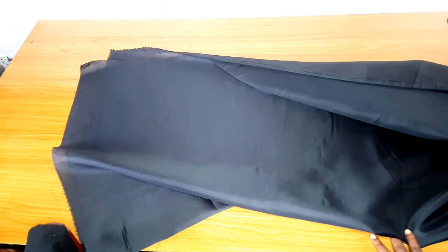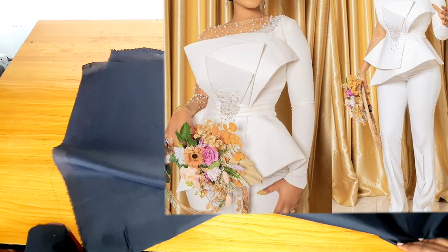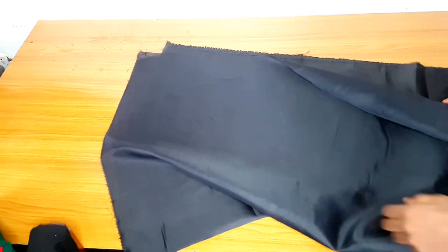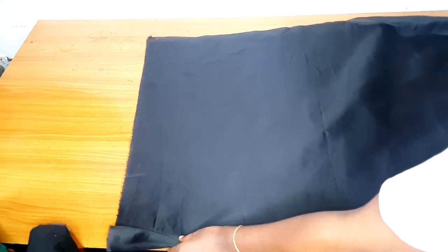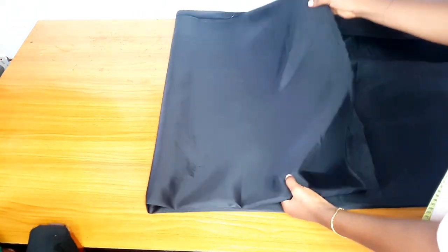You will add 10 extra inches to the waist measurement. The waist measurement of this dress is 30 inches, but I added extra 10 inches because of the overlap — you can see they overlap at the front. They will use five inches each to overlap each other. So if your waist is 40, you add extra 10 inches; if it is 25, you also add extra 10 inches. Then you divide by 6.28.